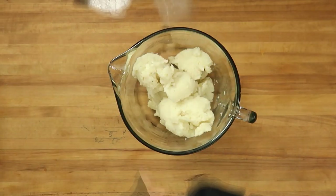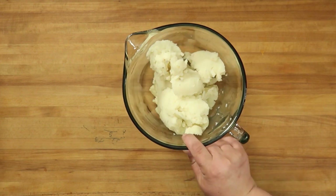Hi guys, welcome back to What's Cooking Wednesday on Big John TV. We're just a little less than a week away from St. Patrick's Day, so today I'm going to share an Irish recipe. This one's going to use up some of your leftover mashed potatoes — we're going to make Irish potato cakes. Let's get going!